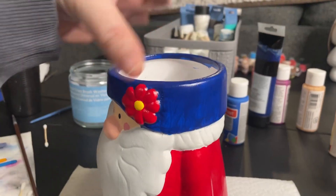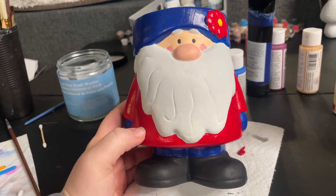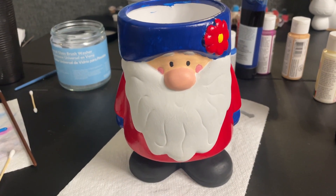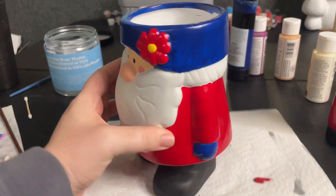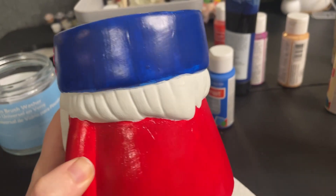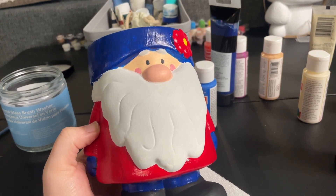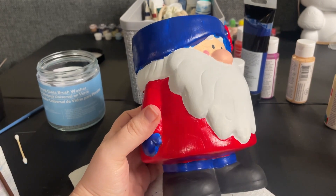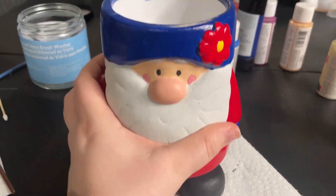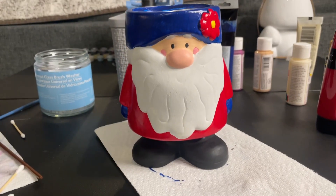This is how he's looking so far. Today is the next day, so he's completely dry. I went with a red and blue kind of theme, just because my mom has a lot of seasonal gnomes but doesn't really have any 4th of July ones. So I thought it would be cute to make him kind of 4th of July themed, but not explicitly. I'm going to touch up some of these edges, clean up lines where there's paint overlapping or the paint is a bit thin.